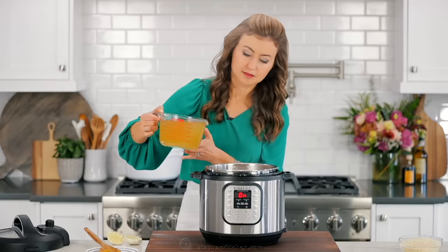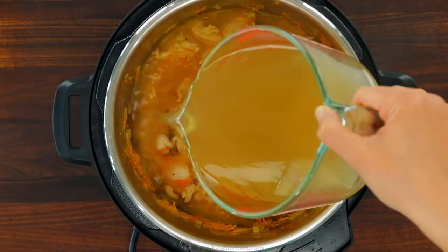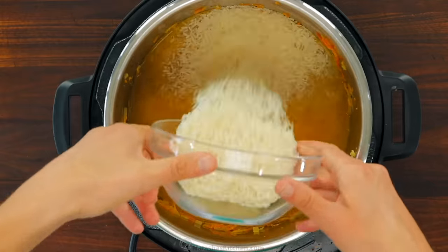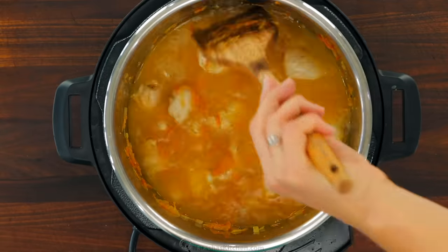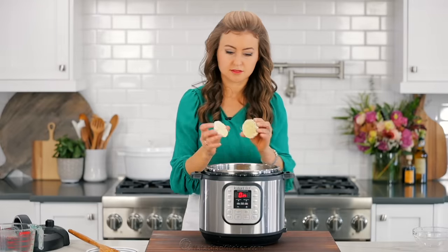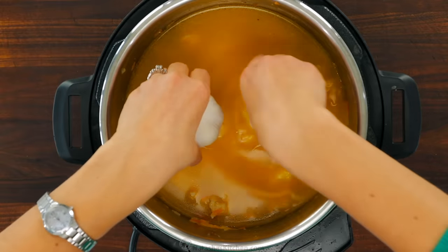Next add four cups of low-sodium chicken broth and two cups of jasmine rice and stir to combine. Last but not least, take that garlic head that we cut in half and place it into the pot cut side down.